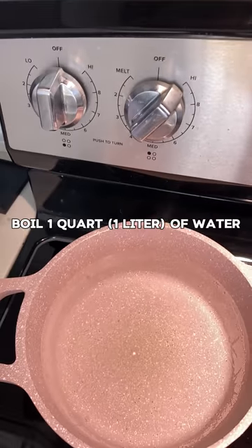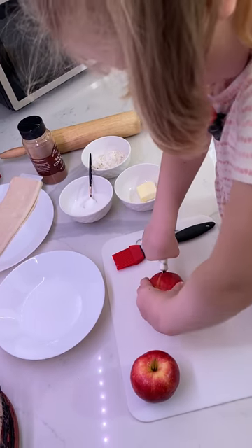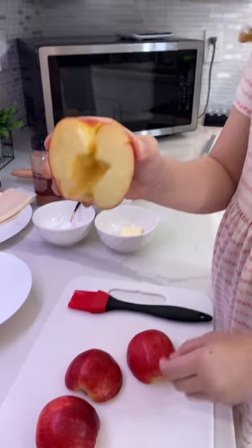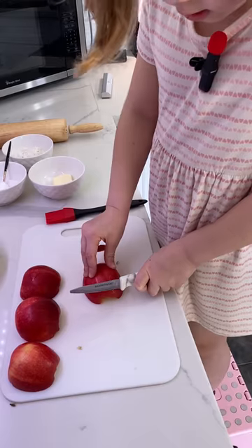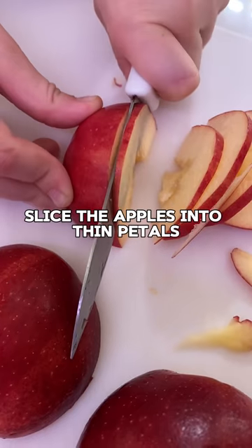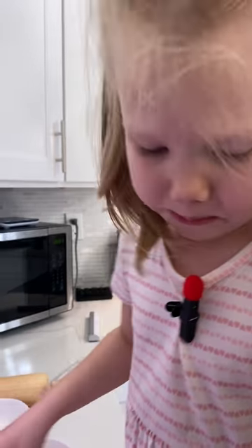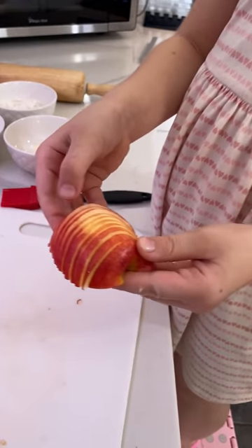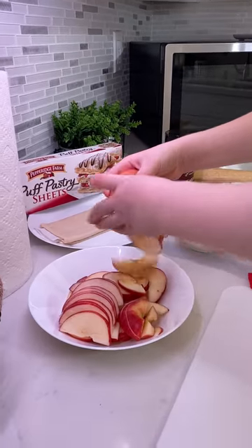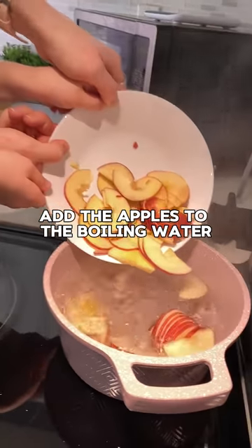Boil one quart of water. Cut the apples in half and remove the cores. Slice the apples. Add the apples to the boiled water.